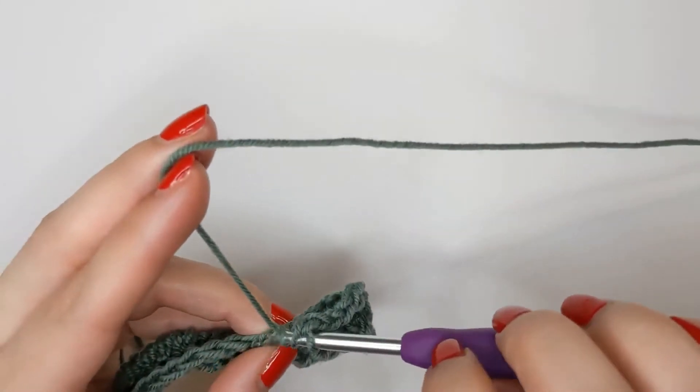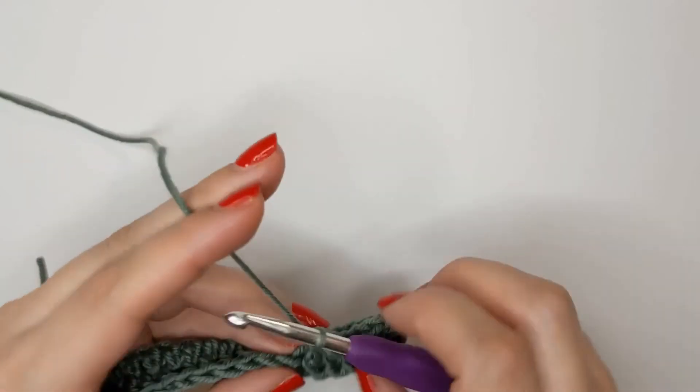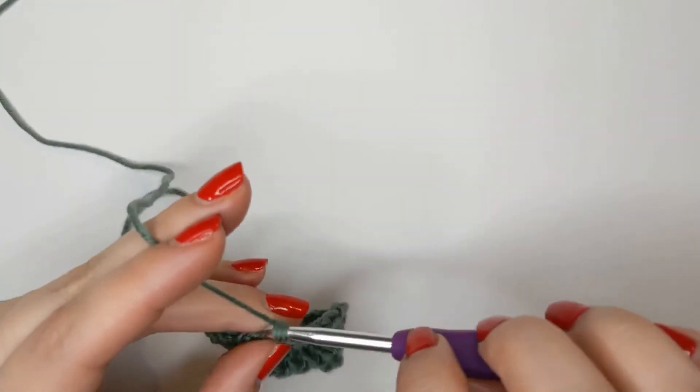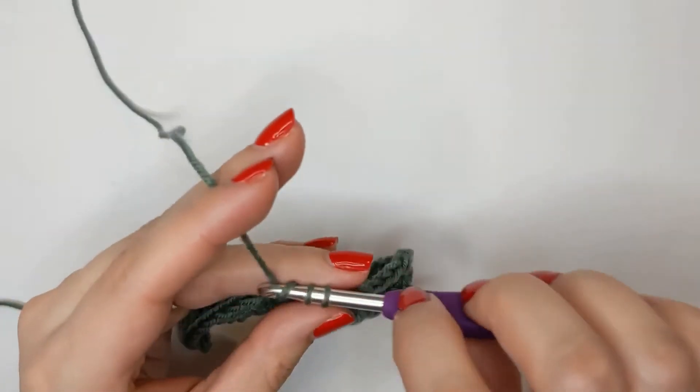It makes a really nice texture for things like ribbing on the edge of blankets or cardigans or other garments. It makes a really nice edging stitch.